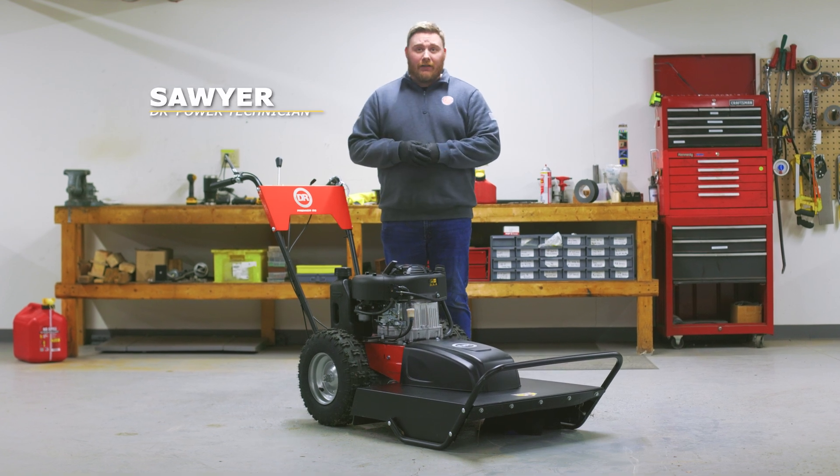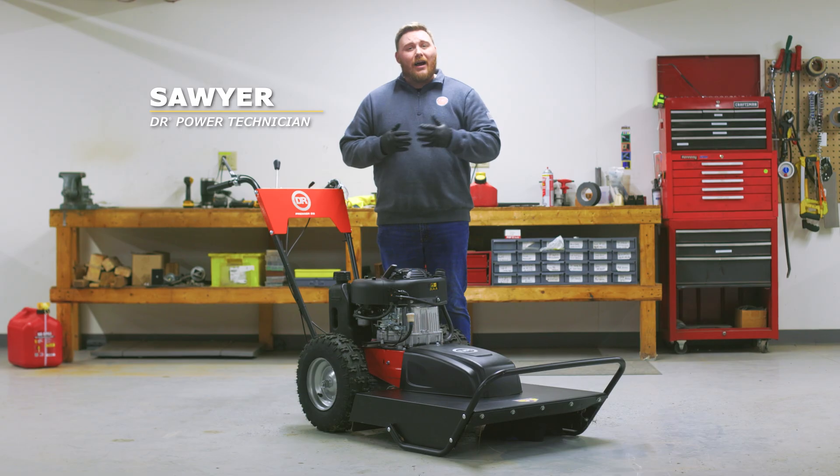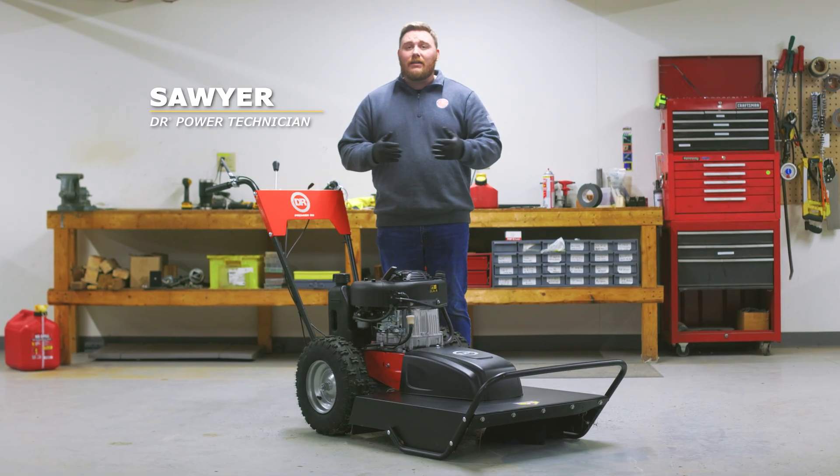Hey folks, it's Sawyer with DR Power Equipment here. If you have an engine that's running rough, hard to start, or not idling consistently, you may need to clean the carburetor.